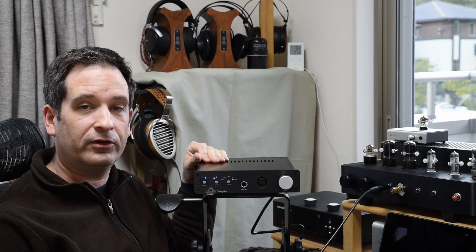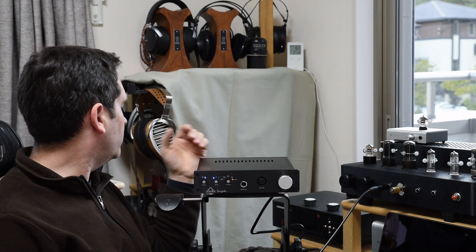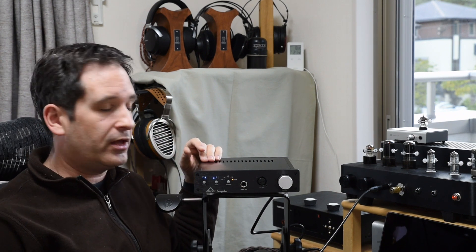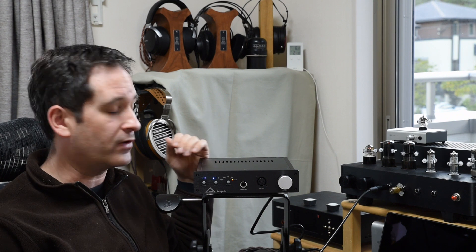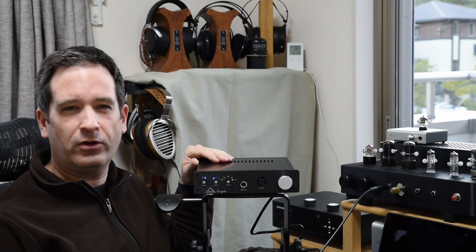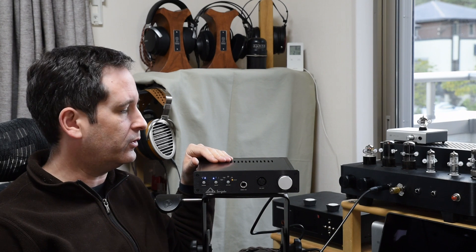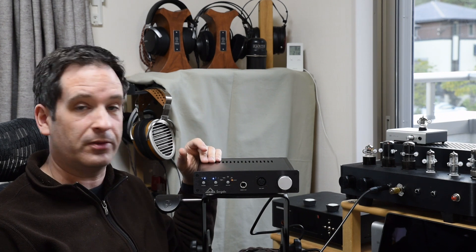There's nothing wrong with the sound in that regard — it really comes down to personal preference. Where I really liked it was with planars: the Mr. Speakers Etherflows and the HE-1000s. Even dynamic driver IEMs were driven with really excellent authority and a lot of detail. Regarding IEMs though, even in low-gain mode there's still a fair bit of hiss, so it's not really an IEM amp — definitely not a good choice for that, even if you'd get really good sound with noise in the background.